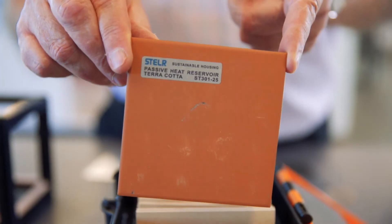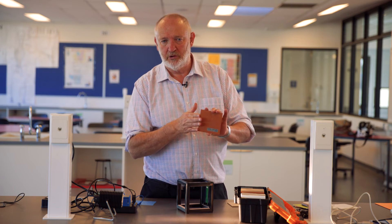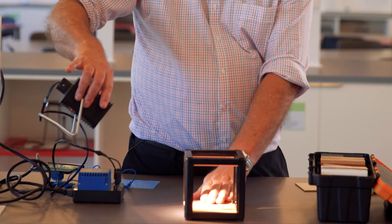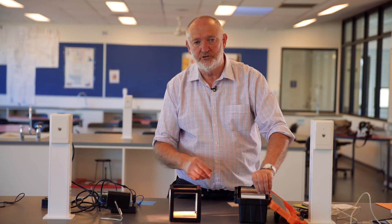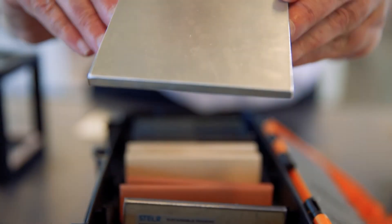Another factor we wanted kids to investigate was thermal mass. The floor tile is there to simulate brick or terracotta tiles. Put those in and the sun shines on it in winter — the thermal mass will heat up, and when the sun goes down it will re-radiate heat into the room. Students could also see whether terracotta tile is better than steel or aluminium for thermal mass.